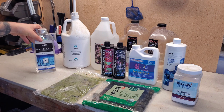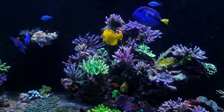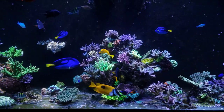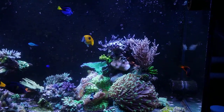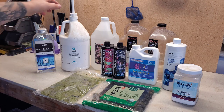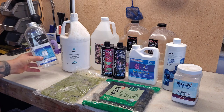Next is Aqua Vitro Seed, a beneficial bacteria supplement. I've been using it since I started the 300 gallon — I started because the same reefer who recommended the Fuel used it and had a beautiful tank. I dose 35 milliliters once a week. It comes in a one-gallon jug so it lasts a long time. It adds beneficial bacteria, helps process waste, and works especially well when you have a lot of fish.